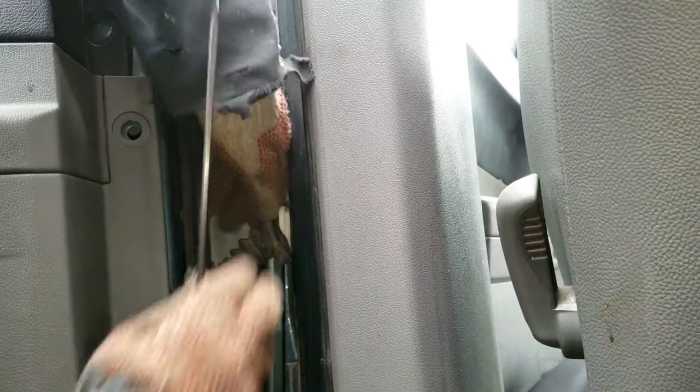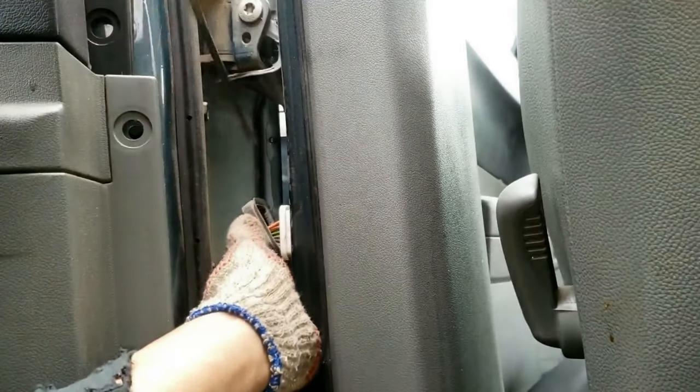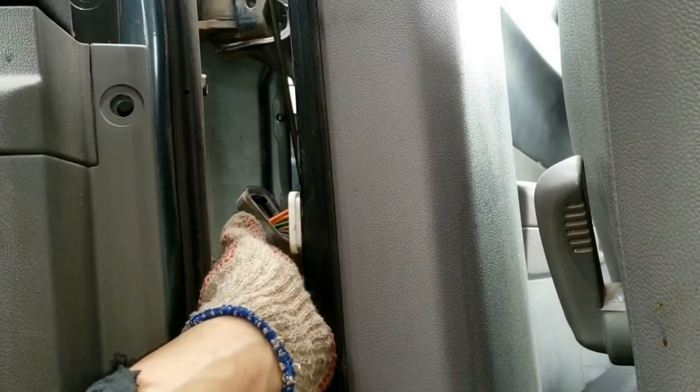So peel or pry back the rubber with a flathead screwdriver. Next, notice how I'm going back and forth with the screwdriver on the top and the bottom as I gently pry this white plastic connector out.